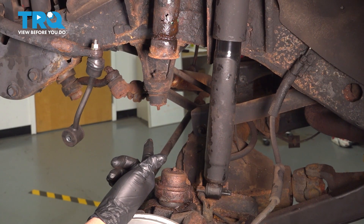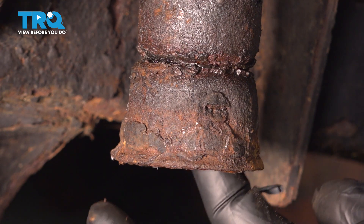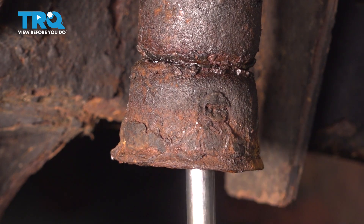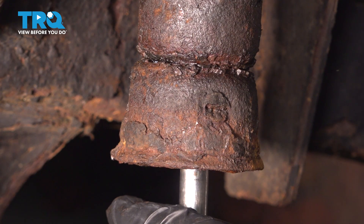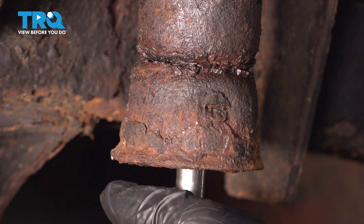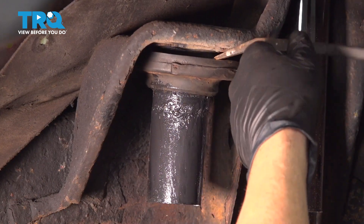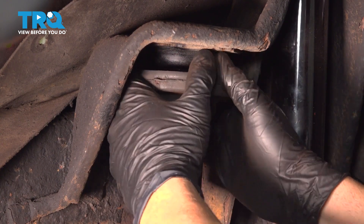Now that we have the spring removed from the driver side, go ahead and repeat for the passenger side. Next, we want to remove this cup from the tube. On our particular vehicle, there's a 13-millimeter bolt up inside here — get your socket on there and loosen it. Once this bolt comes out, pop the cup off the tube, pull the bolt out, and separate the cap. With that lower cup removed, use your pry bar to pop down the spring insulator and slide it down and off the tube.